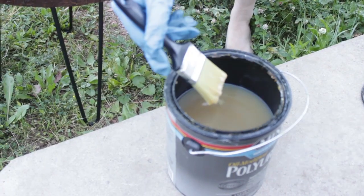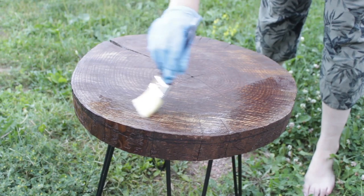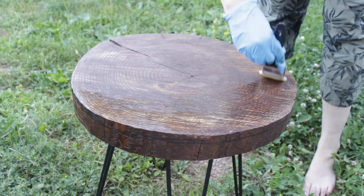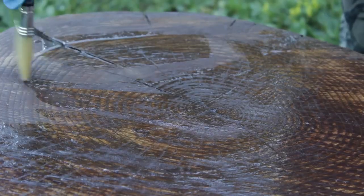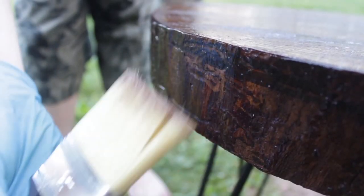After you let the stain dry you're good to varnish. In our application we're putting it outside, so you probably want to do at least three or four coats because you're gonna get rain and all that weathering on it. You don't really want it to be bare wood or it's not gonna be protected.